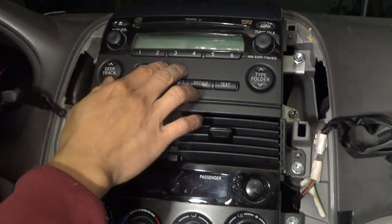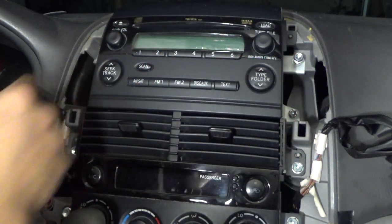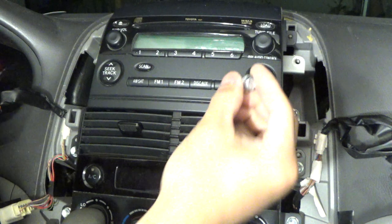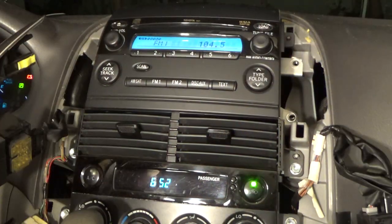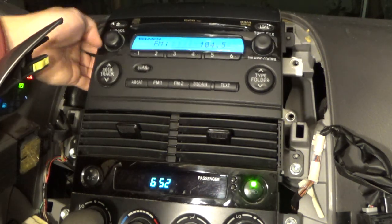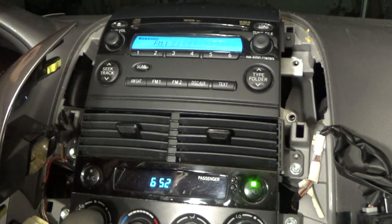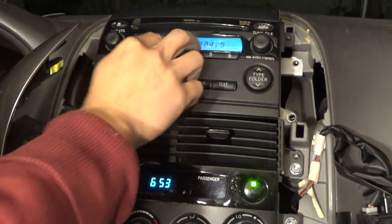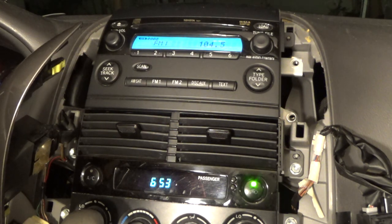Next it's time to remove the stereo. It's held in by only four bolts — one on the top, one on the bottom, and the same on the other side. Also, I have some CDs in here that I need to remove. The best time to do that is now before I pull the unit out, because once the stereo is removed it will be really hard — possible, but a pain — to get the CDs out.